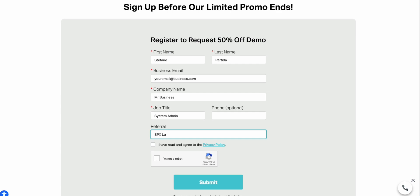Then log into the partner program, select the demo kit during the application process, choose the order fulfillment method, review the terms and conditions, and submit your application. And you're done.